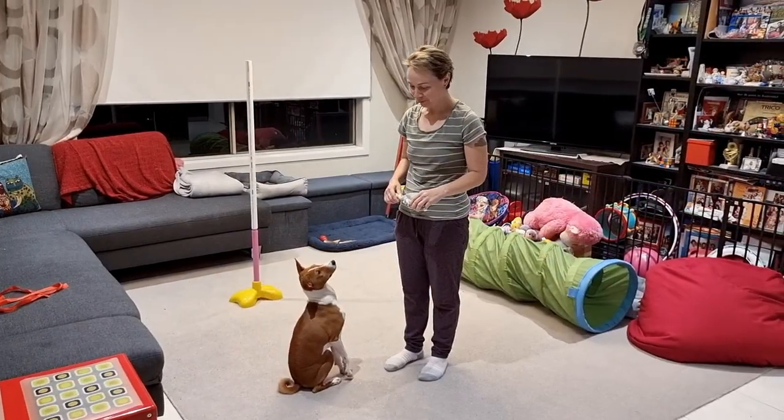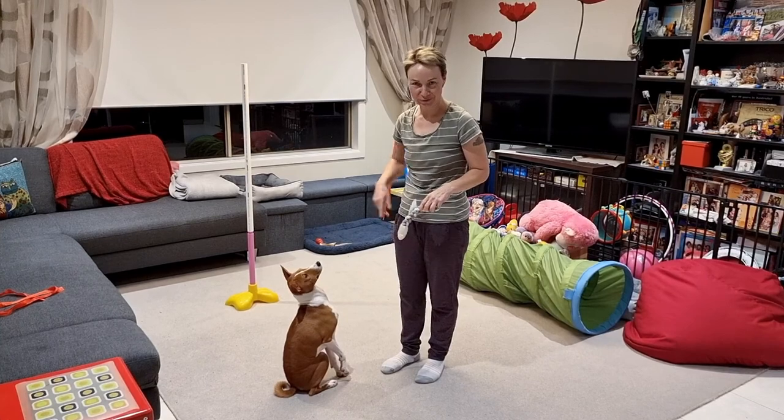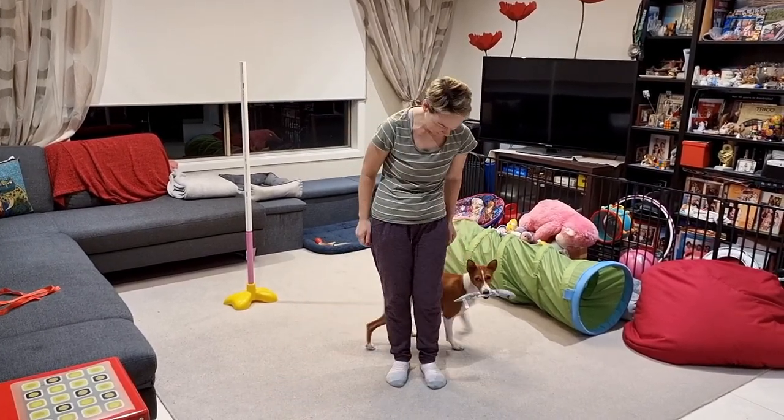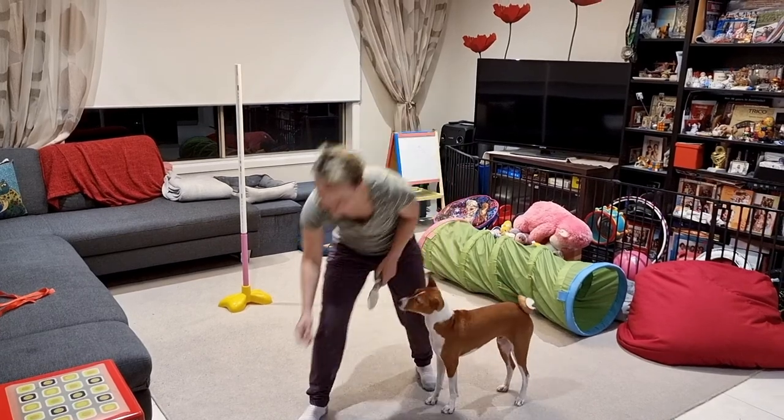And then I would ask him to hold onto the object and do a circle around. Hold. Circle. Yes. Good boy.